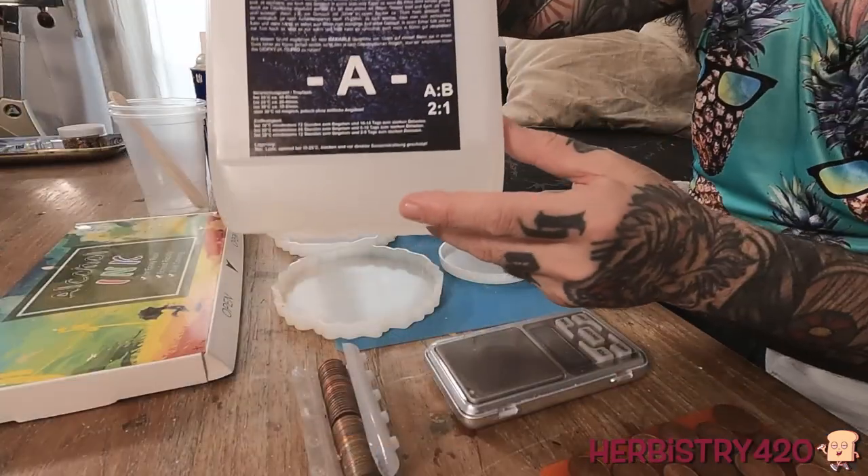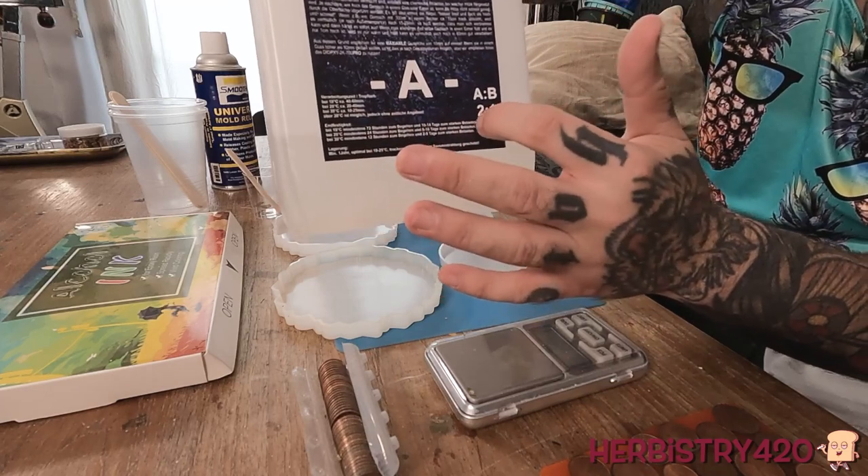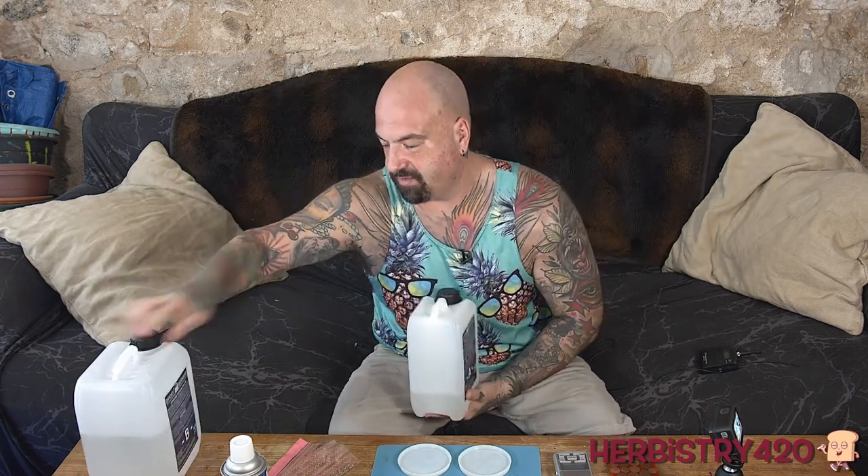You have to follow the instructions. So if you look on this resin, you'll see that it says A and B. This is the A, and we need two parts A to one part B. Other resins may require like a 60-40 mix or a 90-10 mix - it depends. So you need to follow the instructions of your resin, how much to mix, and it's basically a two-part situation.